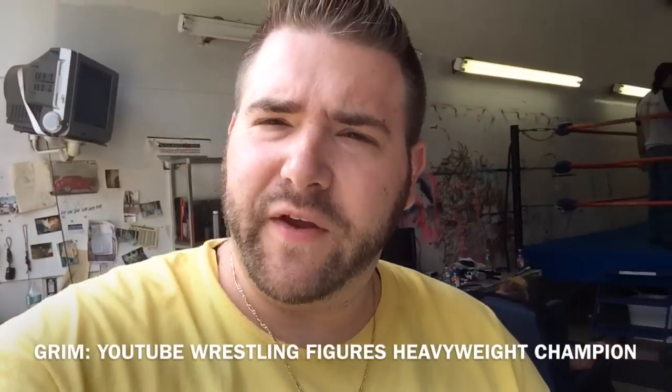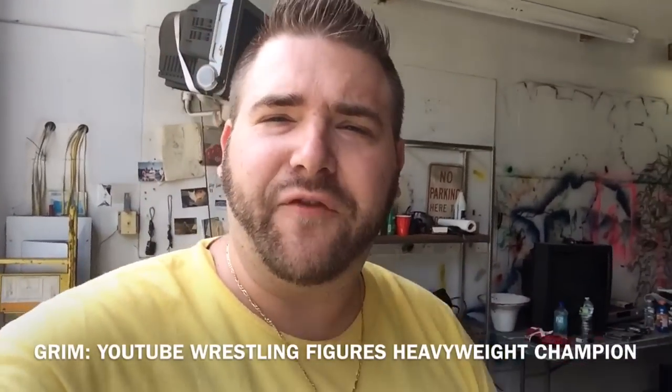What's up everybody, it's Grim, your YouTube Wrestling Figures Heavyweight Champion, coming to you today from the South Jersey Wrestling Training Facility.